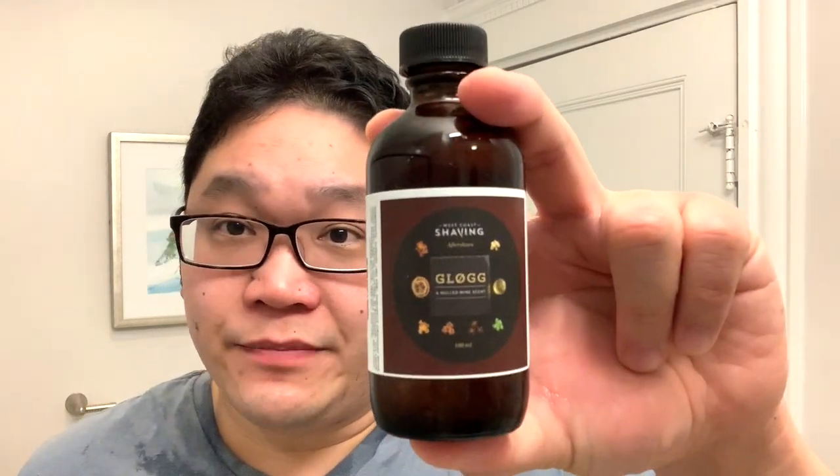Really a fantastic shave overall. I've been loving using this razor. Let me not forget to finish up with the Glog Aftershave Splash. But yeah, we got a real contender for possibly my new favorite razor in the den. This will definitely make a 2021 best-of list by the end of the year — my prediction at least.